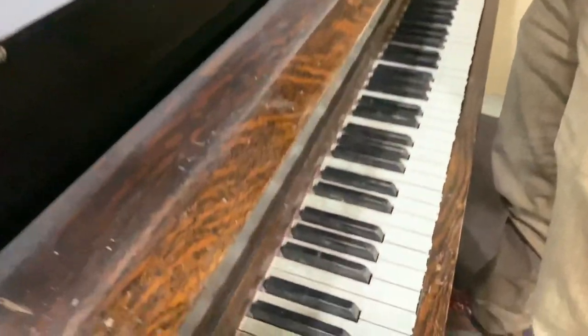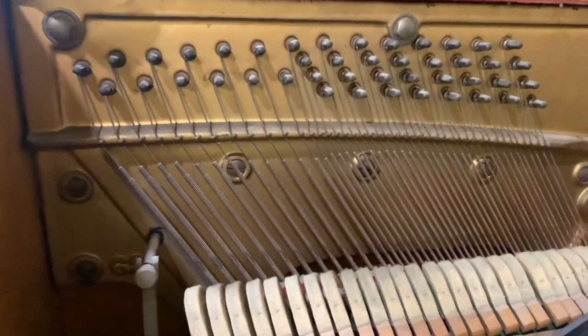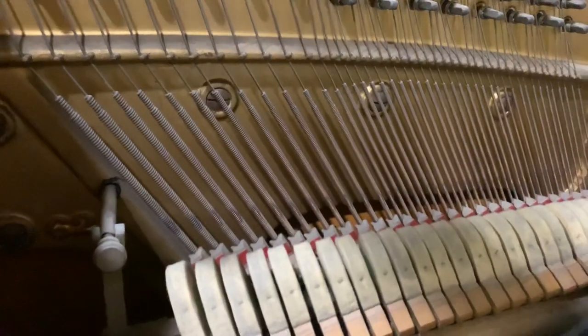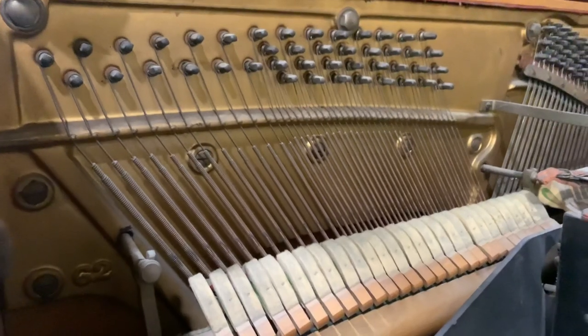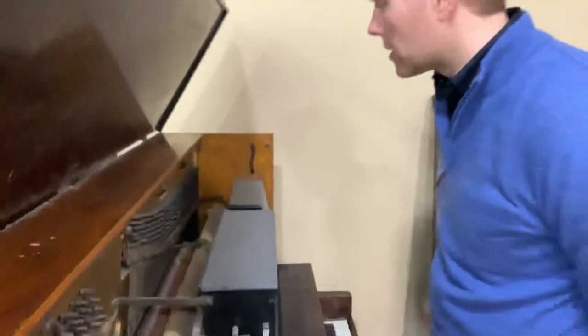I would prefer to replace these bass strings, but that's just not in the budget. So we're going to be using those old bass strings, hopefully by cleaning them up a little bit, replacing the hammers, and getting it tuned — hopefully it'll sound a lot better than it does now.